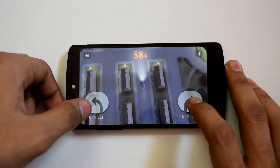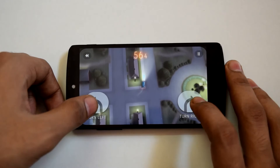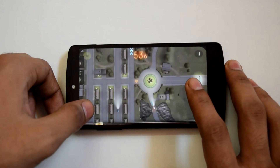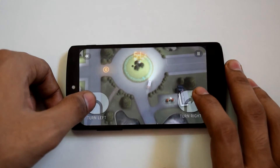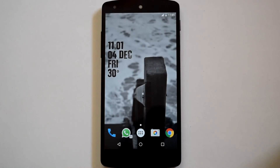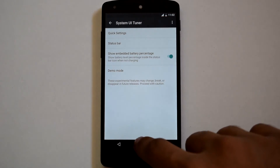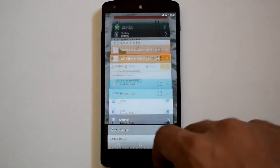In terms of gaming, the ROM is super smooth — games run perfectly without any lag or glitch. In terms of multitasking, the ROM is very fluid and you can switch between apps very smoothly.